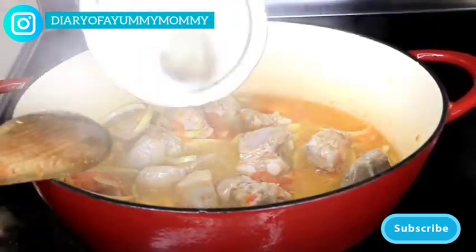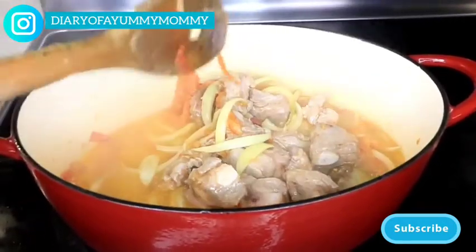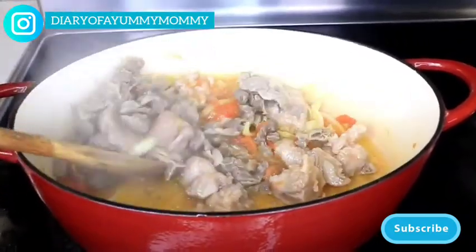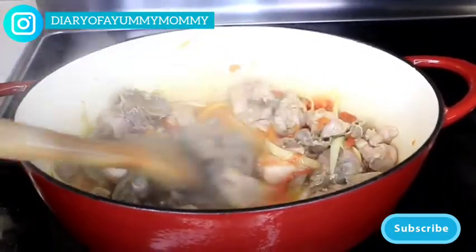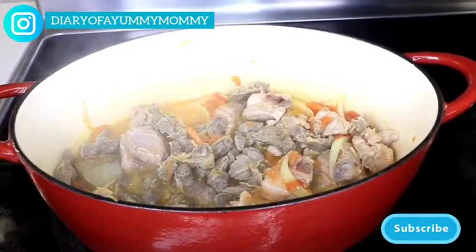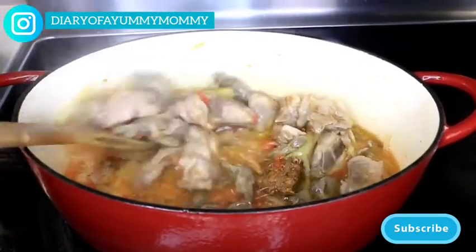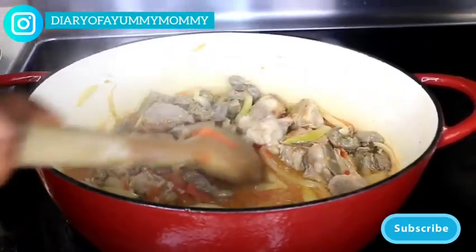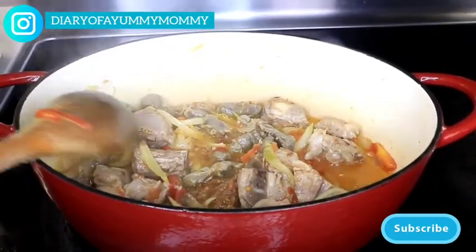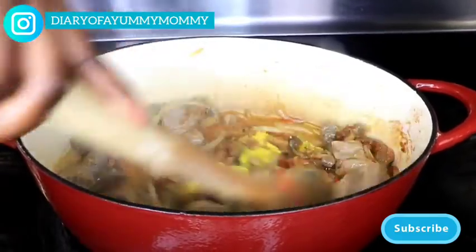Next is to add in the almighty momoni. Momoni is bae when you make bean stew — I don't make my bean stew without it. It doesn't smell good but it sure makes your food delicious. Now I'm cooking it, getting it all nice and infused, and then I'm going to throw in my seasoning. I love doing that — it gives it a nice aroma and gets all the seasoning mixed with the momoni.